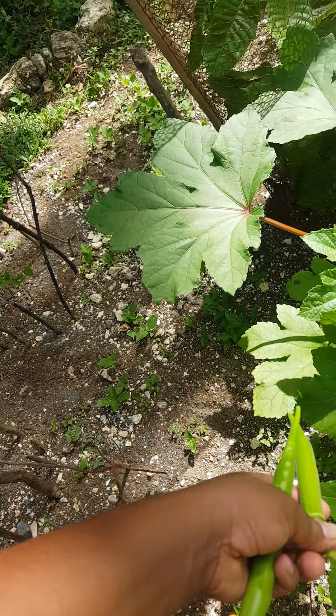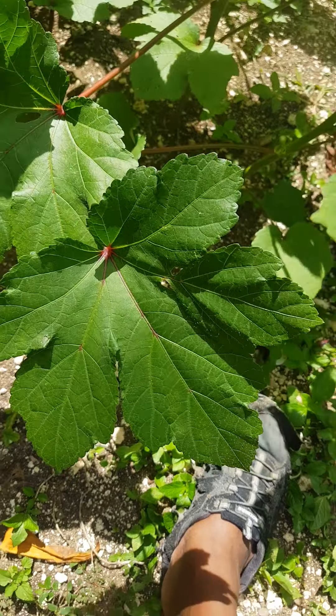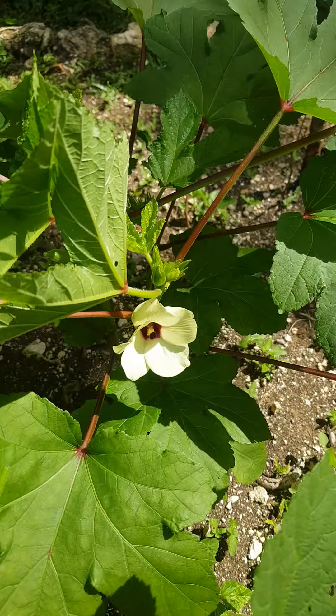That's what a leaf looks like. So you've seen the leaf, you've seen the okra, and you've seen the flower — baby ones and much older ones.